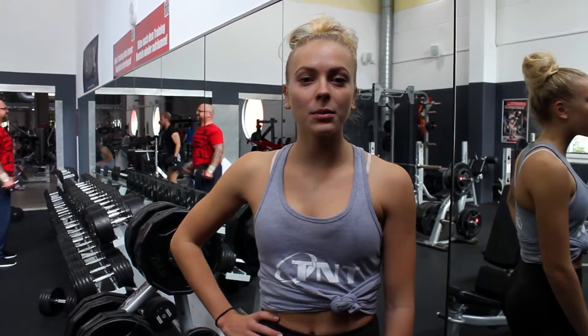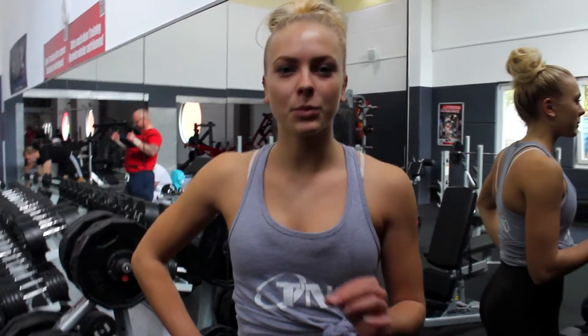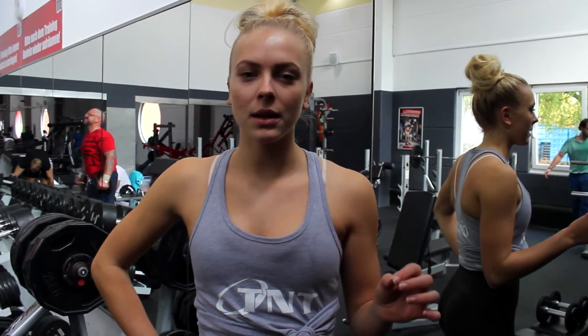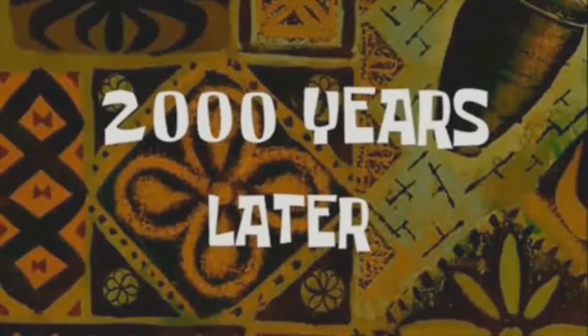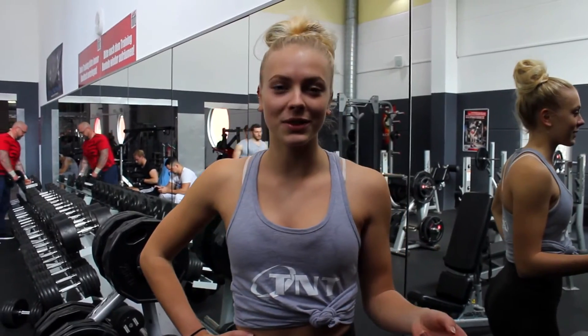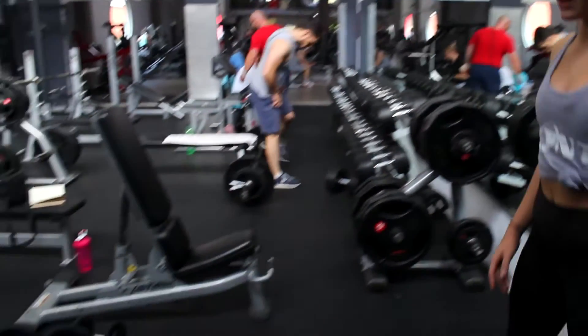And I'm actually going to do a lateral exercise. I'm doing everything as a superset. So if I'm working out biceps, I do it as a superset. Two exercises I'm going to do as a superset, and now I'm doing that the same way.